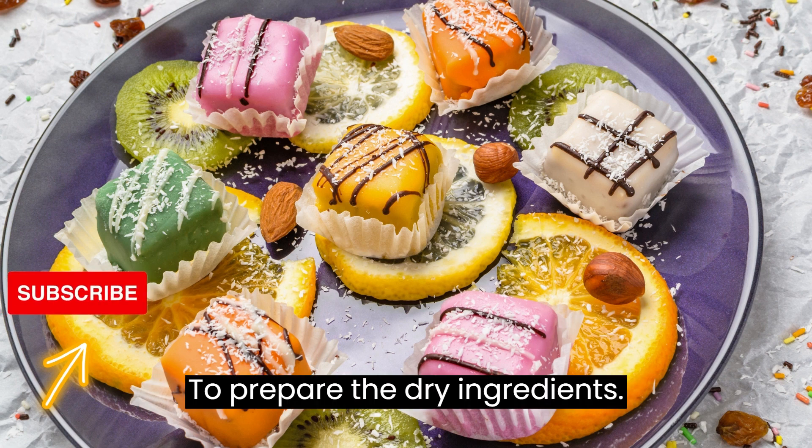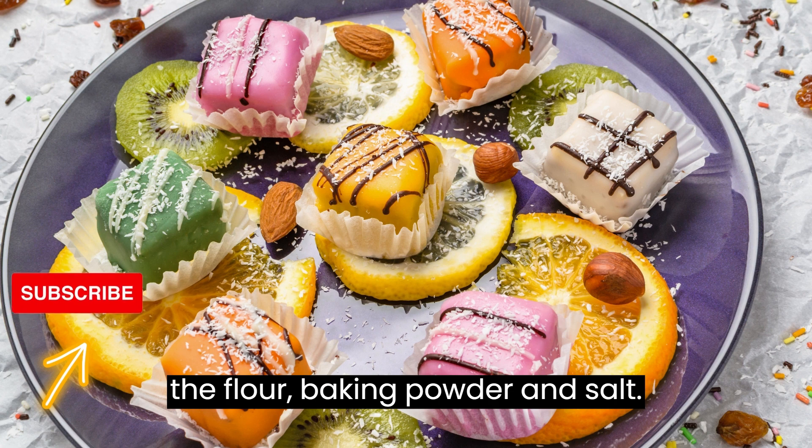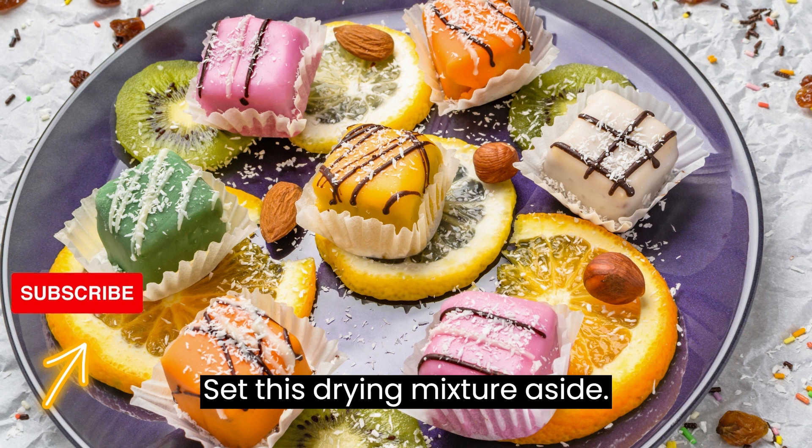Step 2: Prepare the dry ingredients. In a medium-sized bowl, whisk together the flour, baking powder, and salt. Set this dry mixture aside.